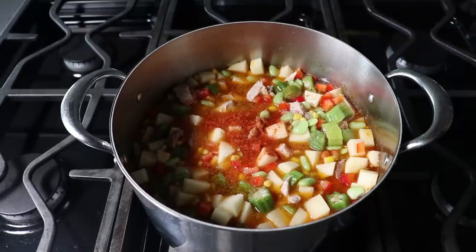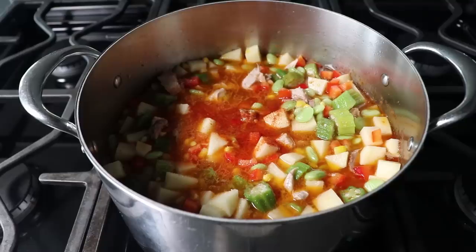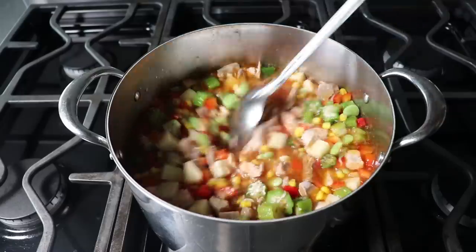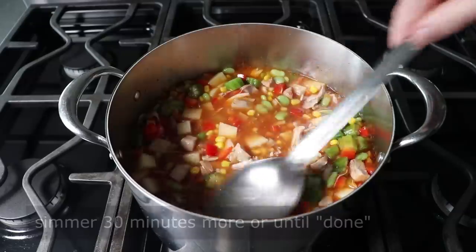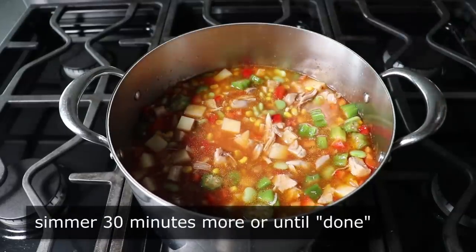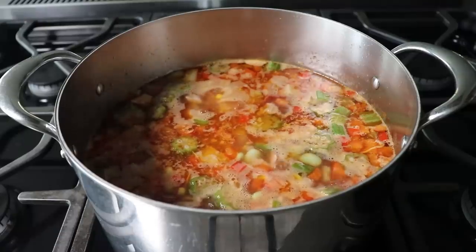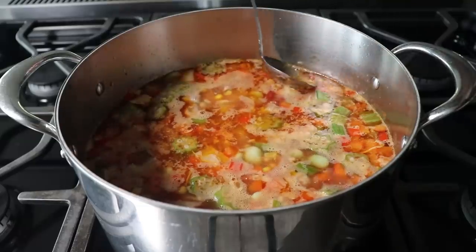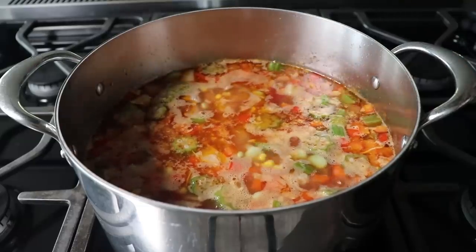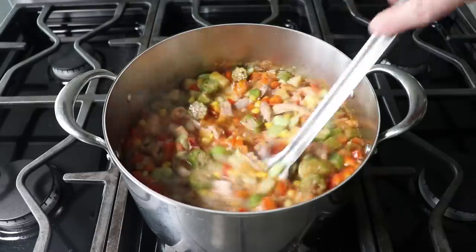Followed by a nice splash of Worcestershire sauce — or as they call it down south, Worcestershire sauce. Once all that's stirred in, we simply let this come back to a simmer and cook it for about 30 minutes or until we decide it's done. During that time there's not really much to do, although if you want you can skim some of the fat off the top, even though some of my southern friends frown upon that kind of thing.